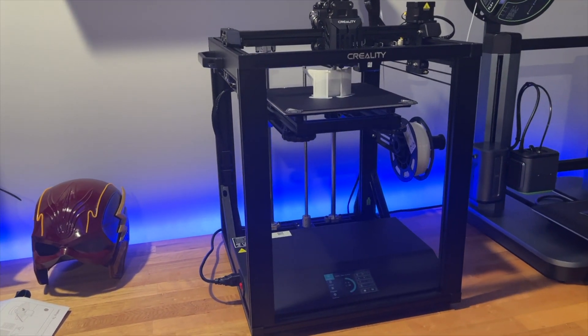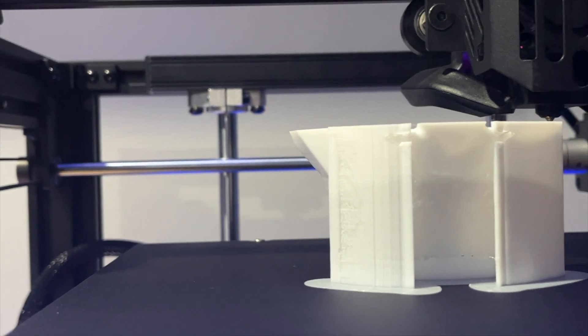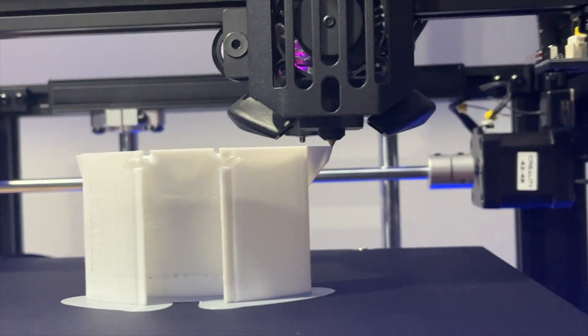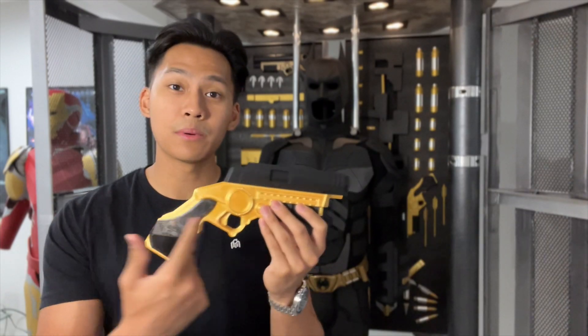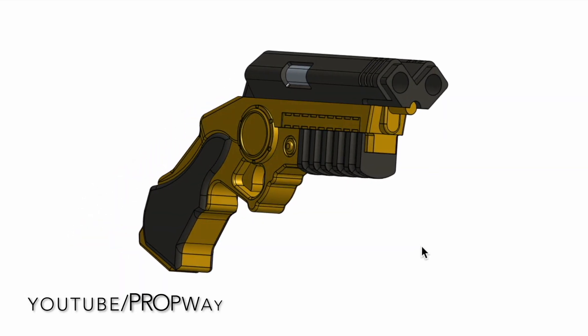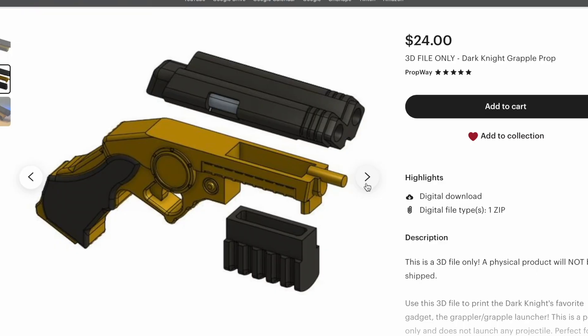My favorite part about this printer is its stable, cube-shaped frame, which makes it super sturdy and very easy to transport. Plus, its 250 mm per second printing speed makes it one of the fastest printers I've ever used. As for the grappling gun, I 3D modeled this myself in Onshape and broke it down into three main pieces: the body of the gun, the cartridge, and the barrel. If you're interested in printing this for yourself, you can purchase the 3D file on my Etsy page — link in the description below.